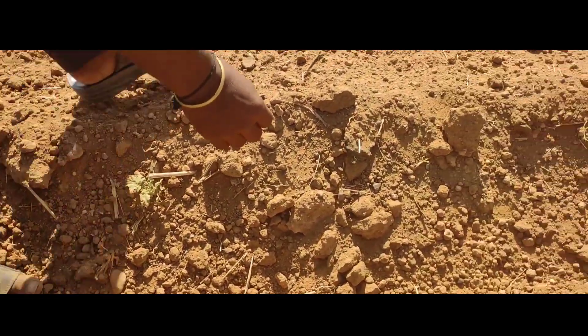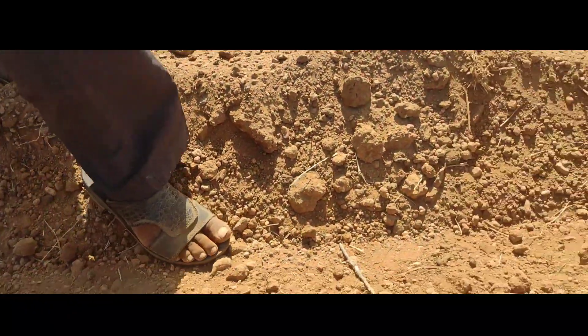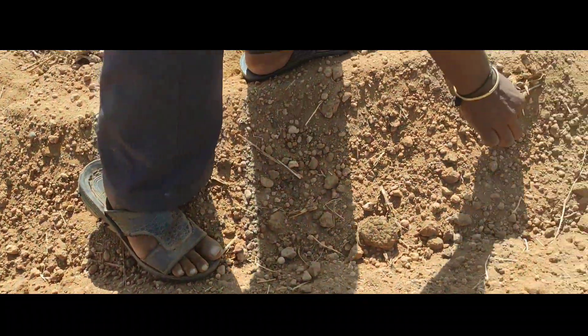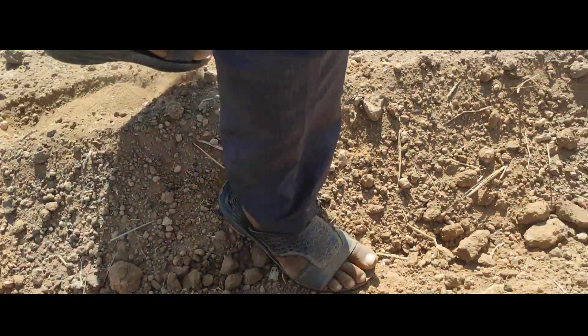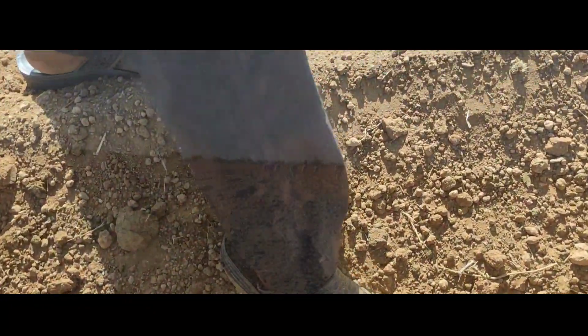This is how we plant a seed in this soil. We plant a seed in between these two lines, centered between them. Between two seeds the gap is nearby one foot. We don't plant the seed at a very deep depth, because if we plant too deep then the seed will not grow.